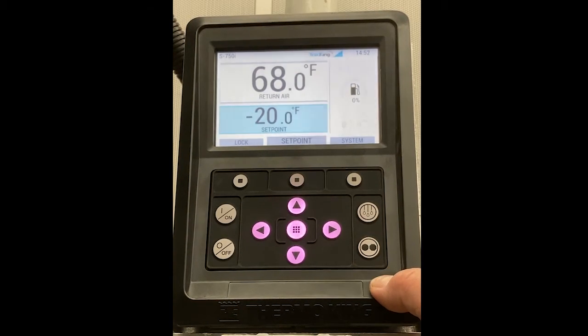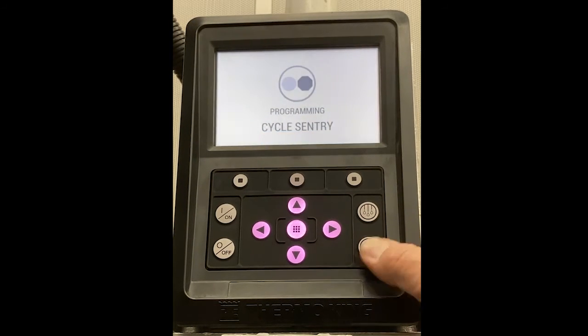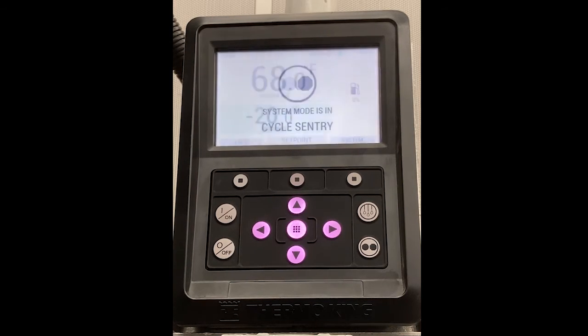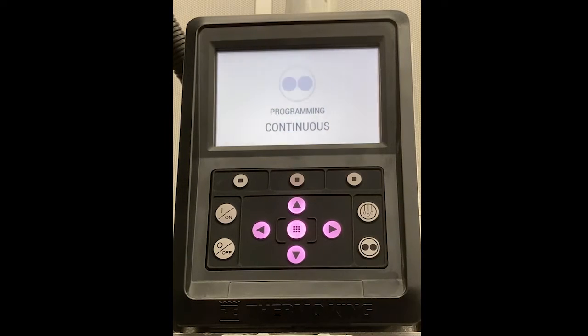Next is mode of operation. To switch between Cycle Sentry and Continuous Run, click the Cycle Sentry button and it will alternate between the two modes. The same applies to switch back — click the Cycle Sentry button and it will go back to Continuous Run.